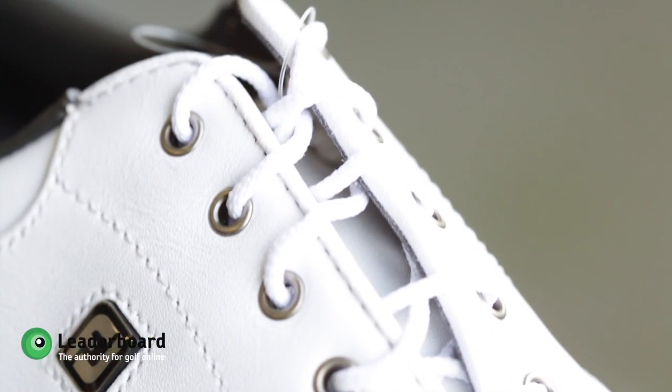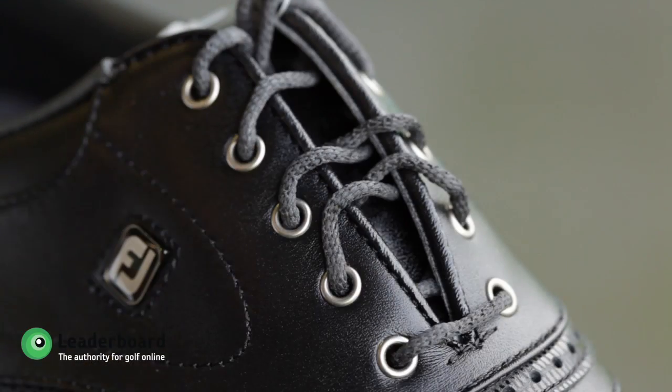It's got its standard waterproof membrane, giving you a one year waterproof guarantee, along with the EVA outsole for maximum stability.